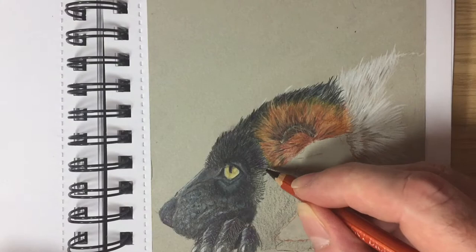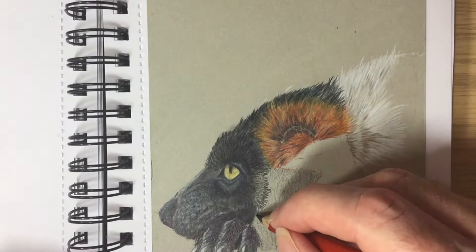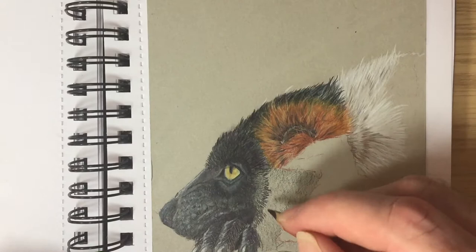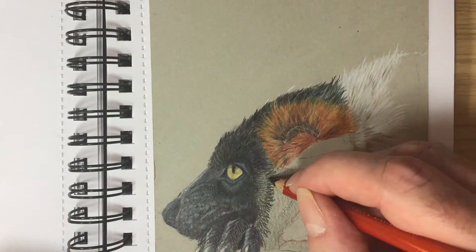In this video I'll be explaining my process of creating fur using colour pencils, and also which colour pencils and paper I used. The paper I'm using is Derwent pastel paper, smooth. The colour pencils I've used in this little exercise are Derwent Drawing, Charisma colour, and a very old WH Smith's colour pencil that I had lying around.